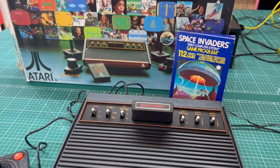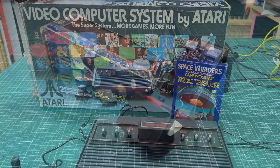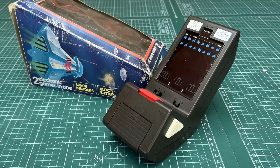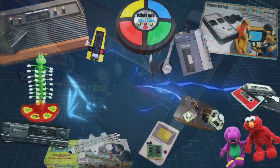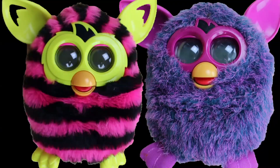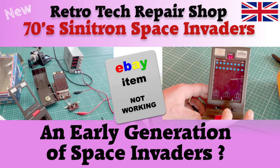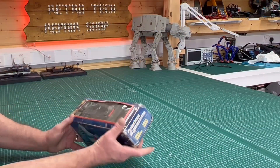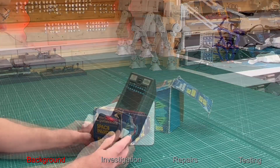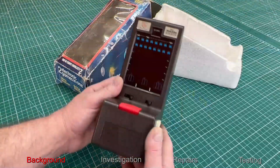When we think about Space Invaders, most of us might turn to the Atari system, but what else was available in the late 70s for us to play with? Let's look at this Cintron Space Invaders game. This is the item we're going to be looking at — it comes in its original packaging and it is a Space Invaders handheld game, or tabletop game.